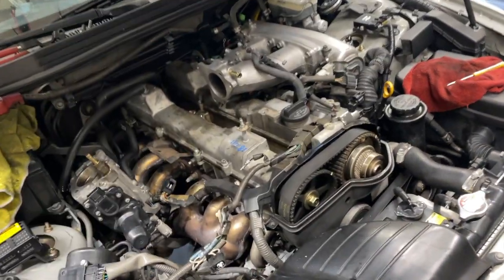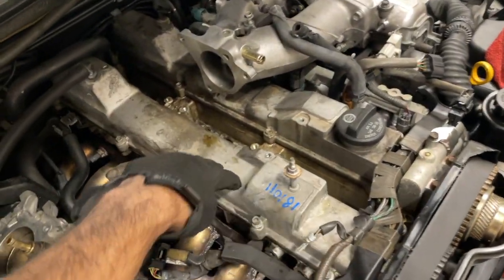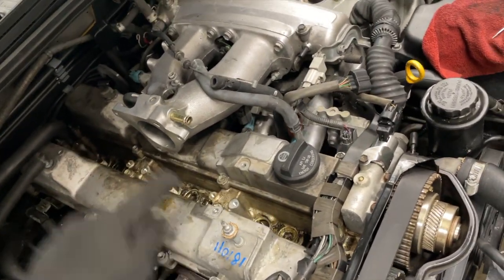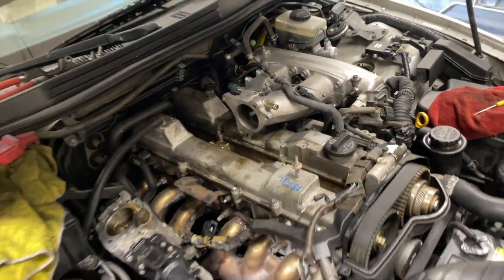Got all this stuff off. Now I'm working on pulling the valve covers off. It's pretty grody in there. That's the progress I'm at.